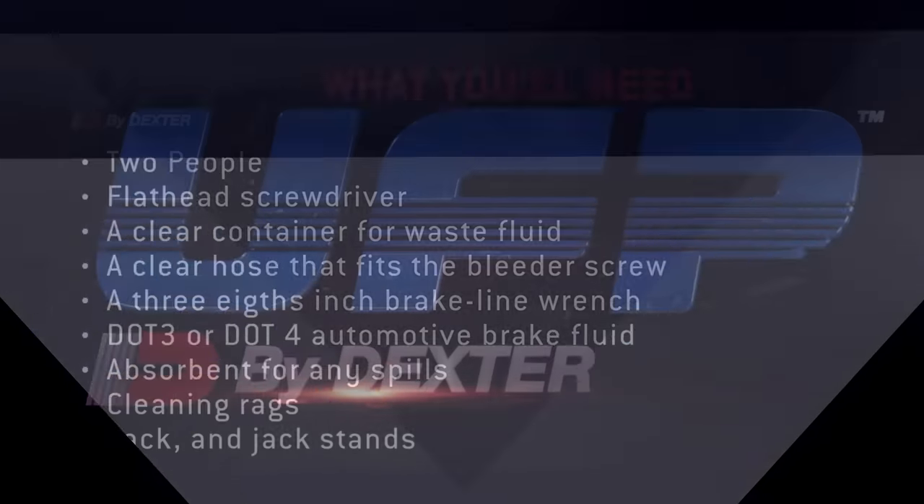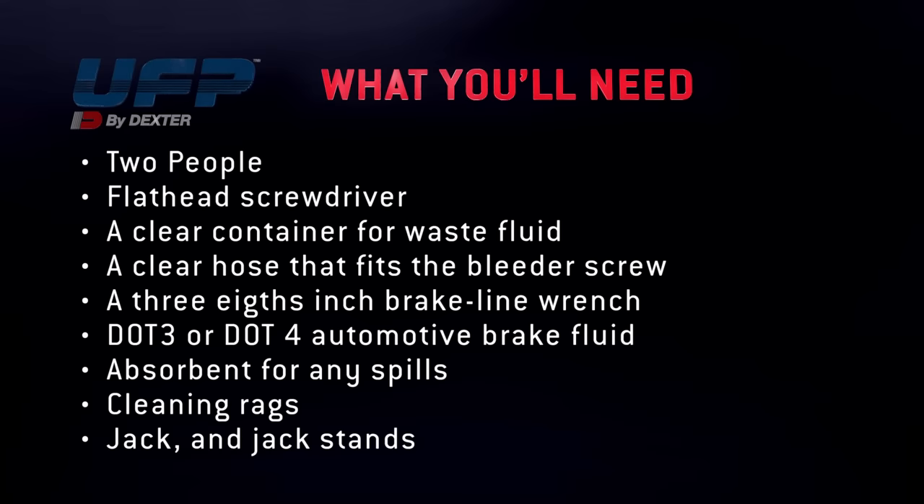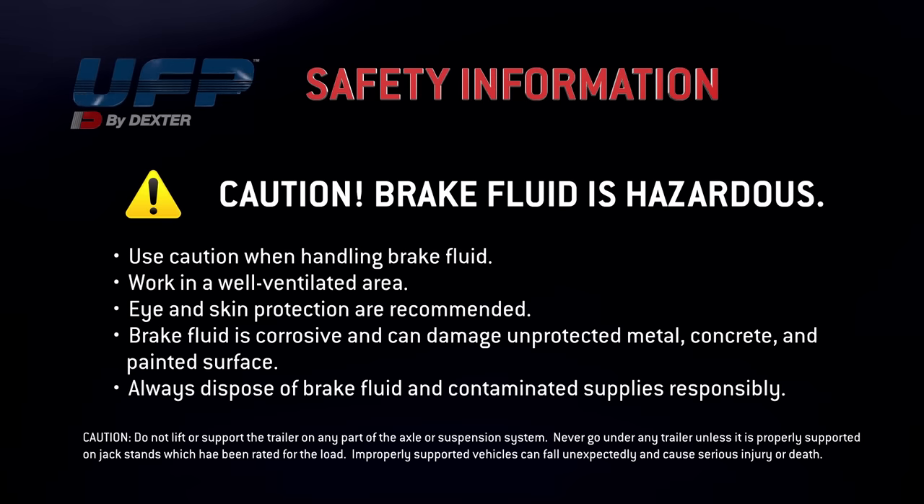The following tools and supplies will be needed. Brake fluid is hazardous and corrosive. Use caution when handling brake fluid.